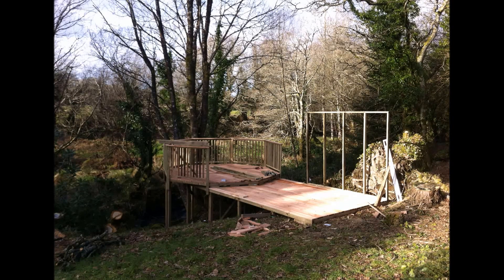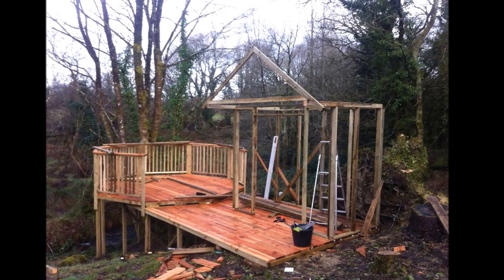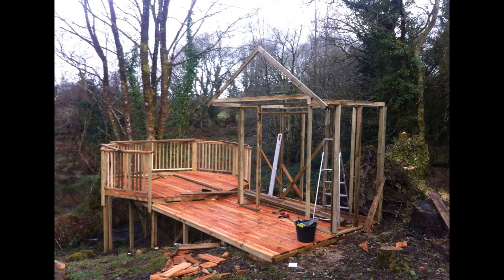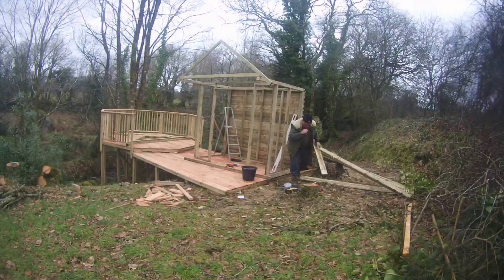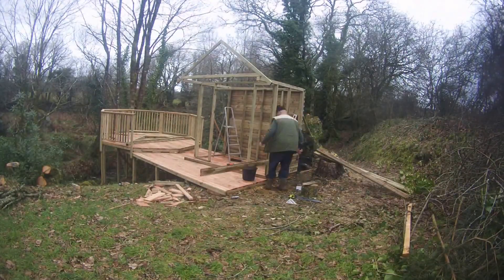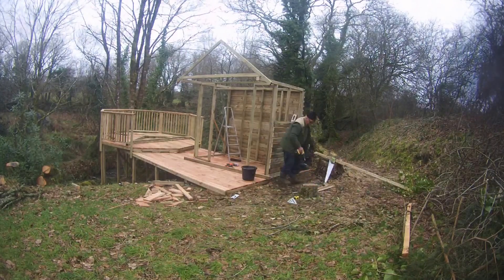Hi, this is Mike Connington here again. The decking is pretty much complete, so it's time to make a start now on what I was going to call a summer house, but it's more likely going to be a small storage shed. I'm going to have a couple of easy chairs inside it, and there'll be room to store the outside table and chairs during the winter time when I don't want them outside.